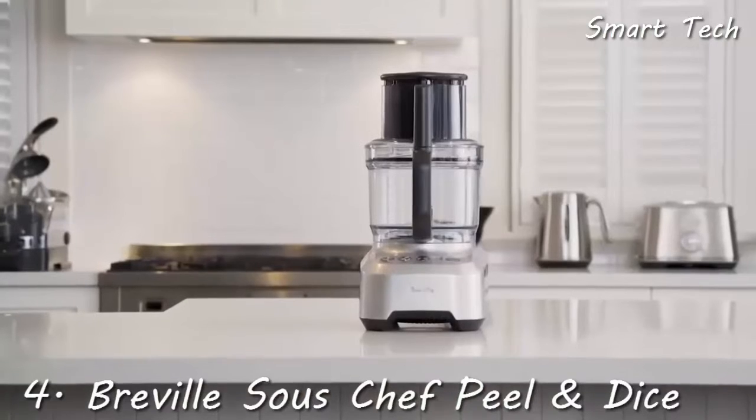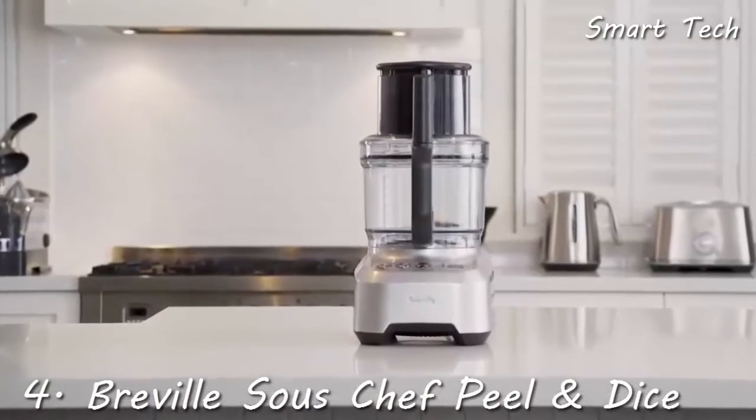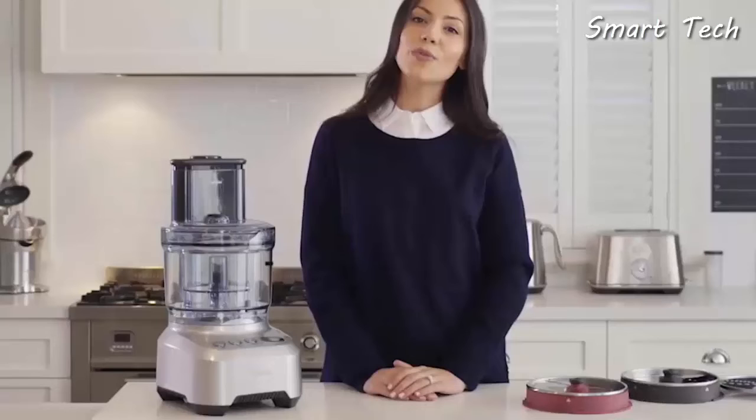The Black+Decker Easy Assembly 8-cup food processor — the fast way to delicious home cooking.